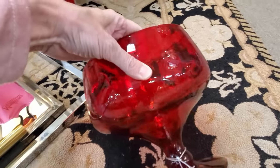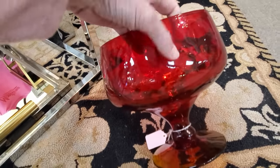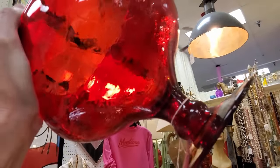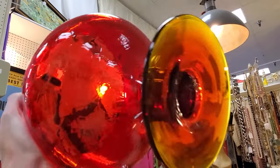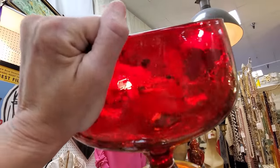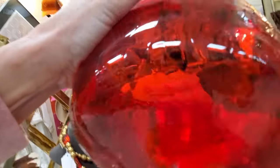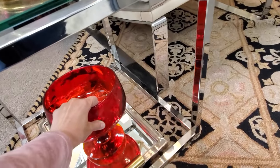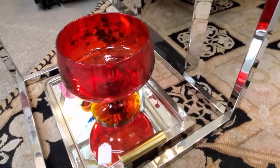Here is a spectacular piece of Blanco — it's a crackle glass. Blanco is quality, quality, quality, and you can feel it. I'm holding it up to the light so you can see that Amberina, which is the red-orange into yellow. Really a spectacular piece. Blanco and other mid-century glass is super popular right now.